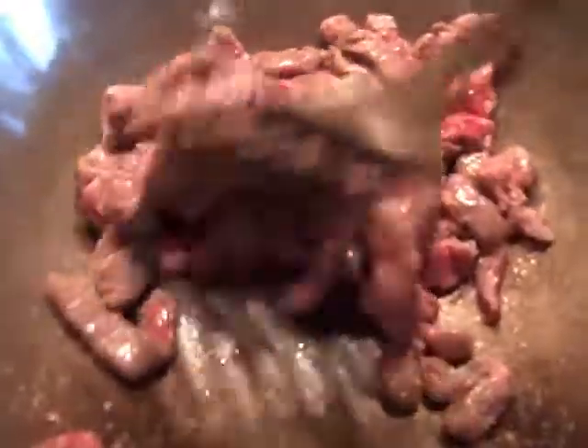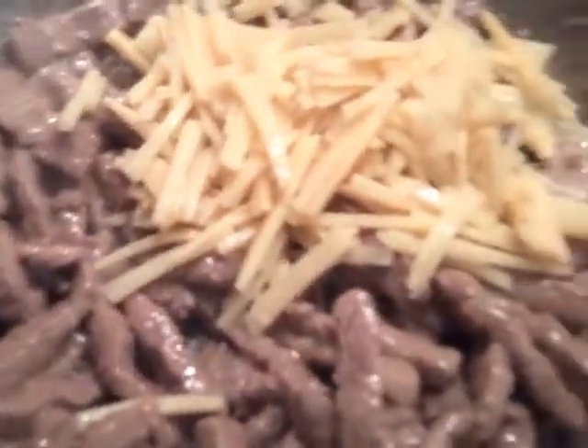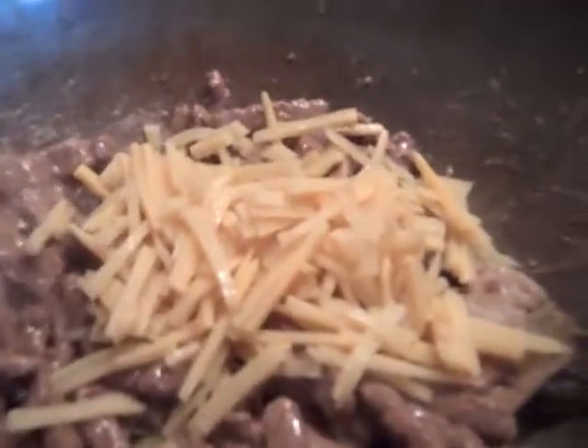Then add two more tablespoons of oil, heat up, and fry the beef for about five minutes until the beef has turned brown all over. When the beef colour has turned, add the vegetables — bamboo shoots, and if you're using mushrooms add those too, along with the spring onions. Mix them all together with the beef strips and fry for about one minute.